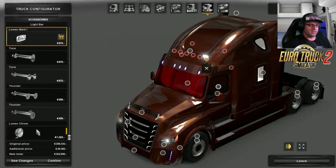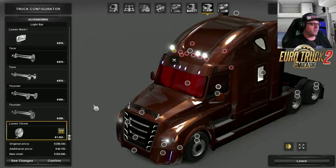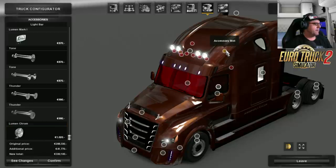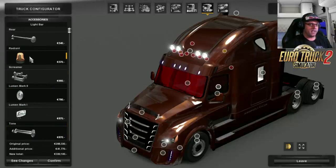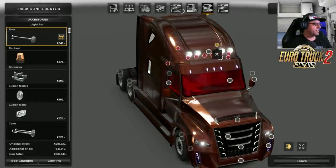Let's go back to that one there — we'll throw a few headlights on there. Let's put those ones on. This may spoil it, these lights, but I like headlights I really do. And then we'll put some horns on there. They're inside the truck, which is interesting.